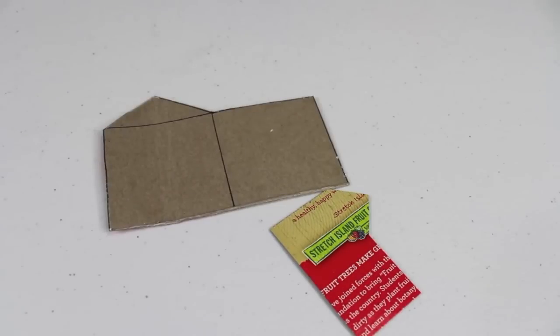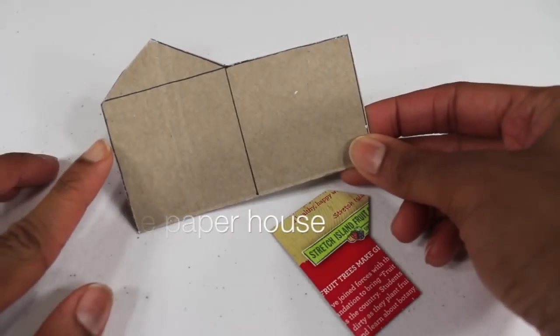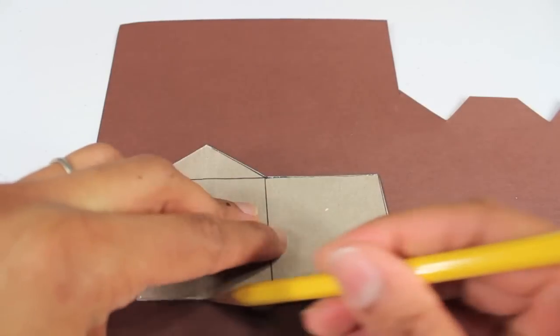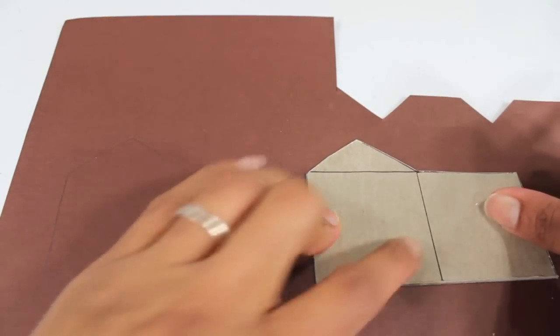I am going to make a gingerbread house for a doll. To start off, I'm going to use some old cardboard from a cereal box and draw out a house design — the front of the house and the side. I trace it on a piece of brown cardstock, then pick up my pattern, move it to the side, and trace it right next to it again.